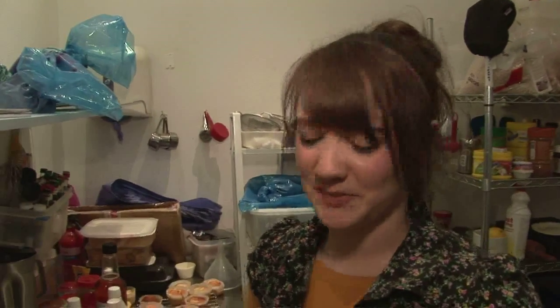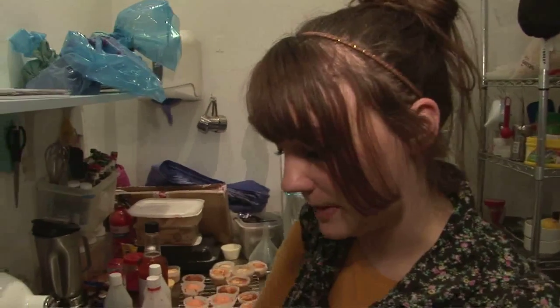Now, absolutely make sure you use baking margarine, not just a normal margarine that you've used for spreading, because otherwise it'll just end up far too runny, and you won't be able to get it to stay on your cake.